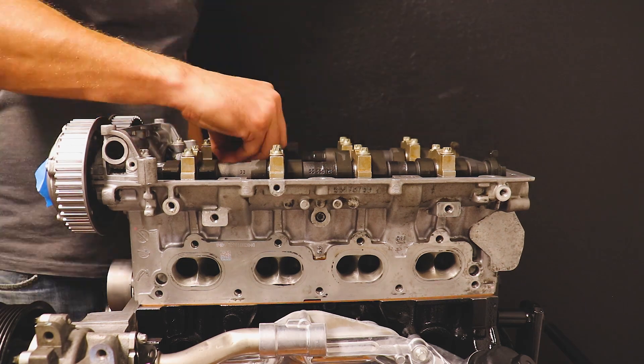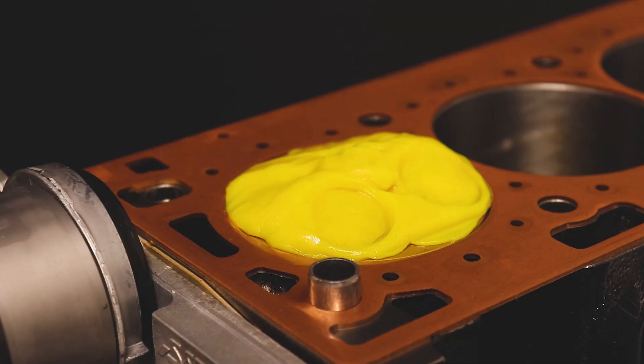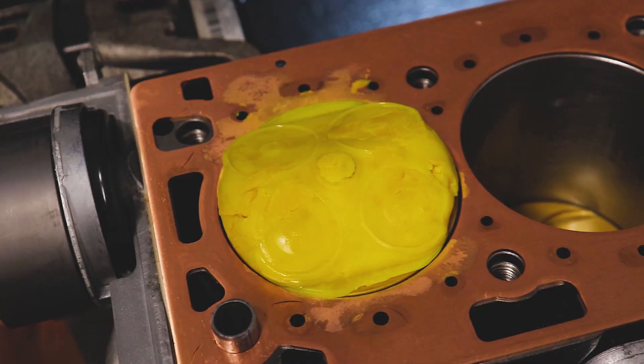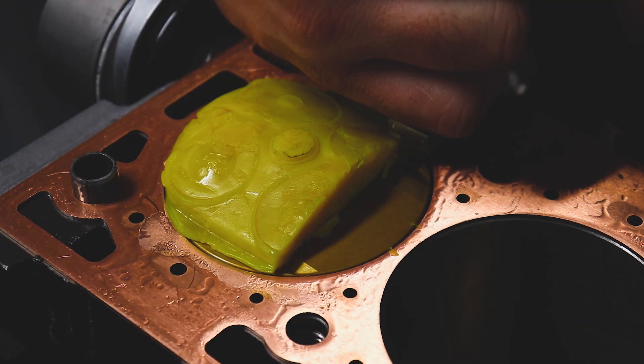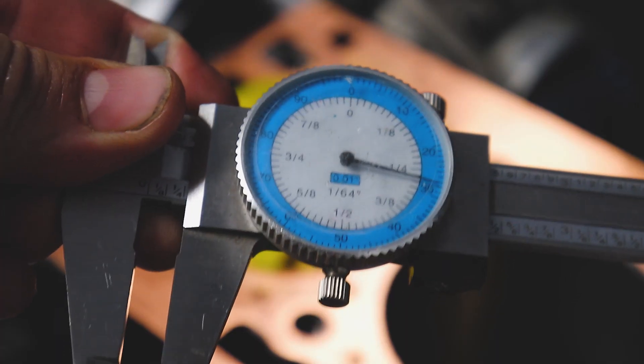Remove the two bolts that secure everything down. Take a new clean razor and cut down the center where those valve marks are. I did this a couple of times — this is test number two here. Then just take a dial caliper and check the clearance between your valve relief and the lowest point of the indentation in your Play-Doh.